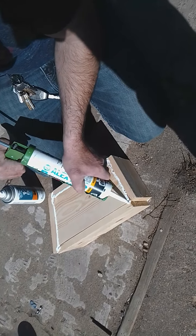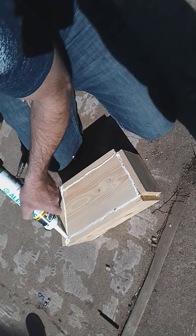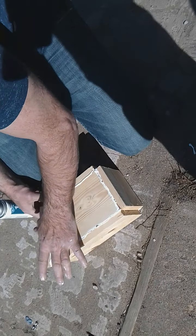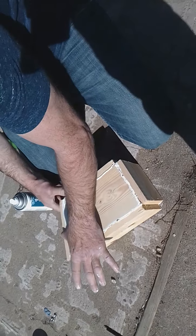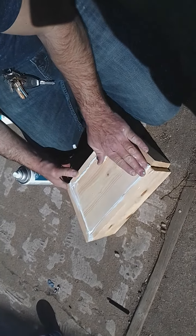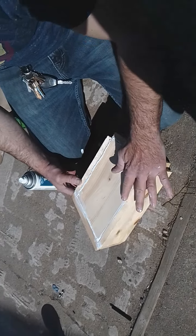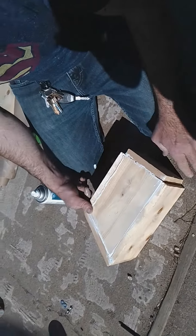I'm doing the same thing, filling these gaps, then going through and wiping it off, smoothing it out. Edison, after this we'll be spray painting it with primer.